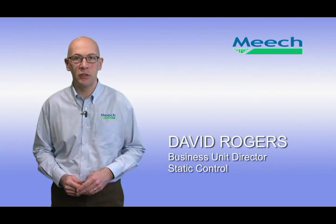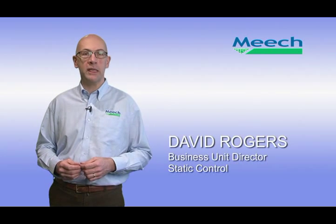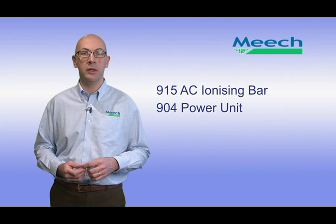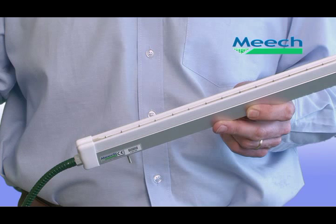Hello, I'm David Rogers, Business Unit Director for Static Control at Meech International. I'm going to talk about our Model 915 AC Ionising Bar and Power Unit Model 904. The 915 is an extremely powerful short-range ionising bar. It is used to control static electricity on a wide range of sheet-based and web-based applications, including plastic extrusion machinery, converting machinery and printing presses.